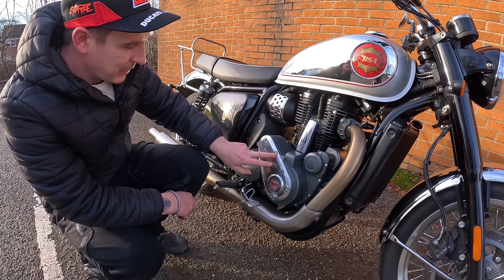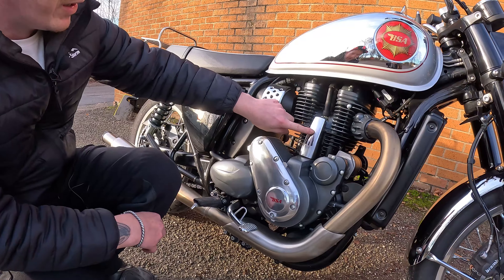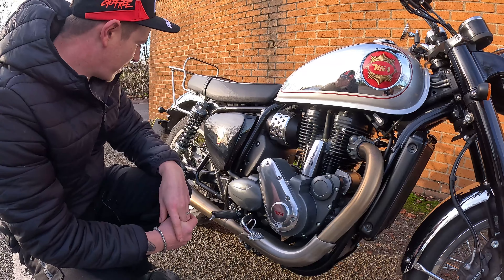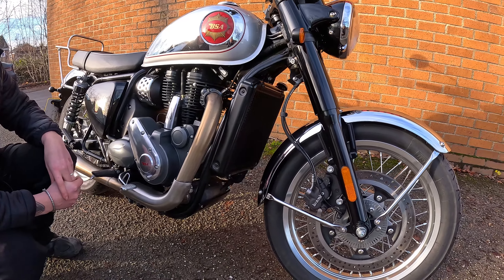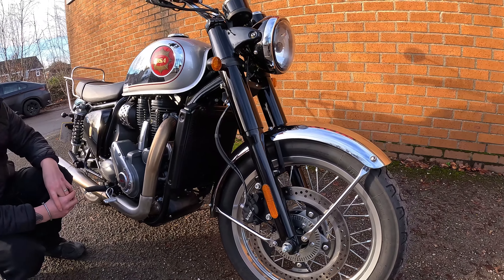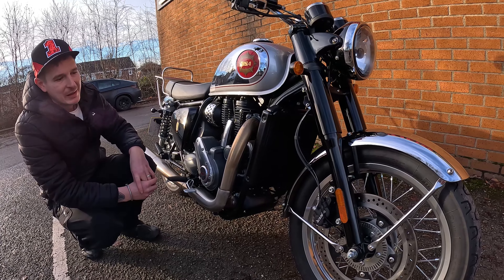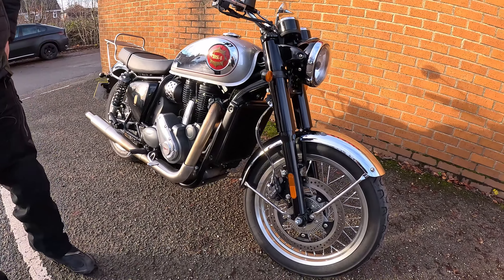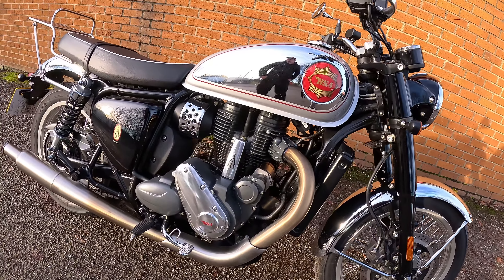I love the finish - the engine casings and stuff - and it's all BSA badged up, and you've got the traditional three guns logo which is really nice. The fit and finish of the bike seems to be very very nice. It's a 41mm telescopic non-adjustable forks on the front, 5-point adjustable coilovers on the rear. It's got a 320mm front disc with a twin pot Brembo front caliper, and a 255mm single pot Brembo caliper on the rear.